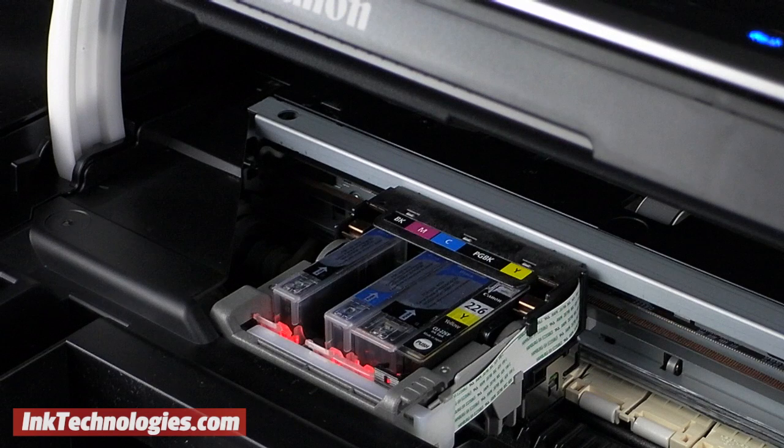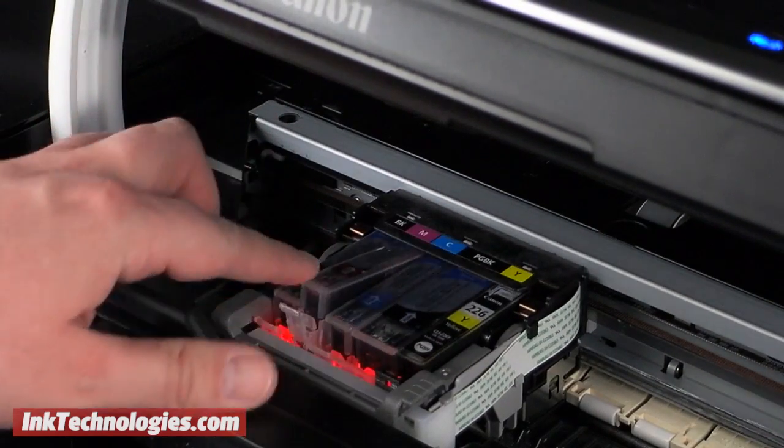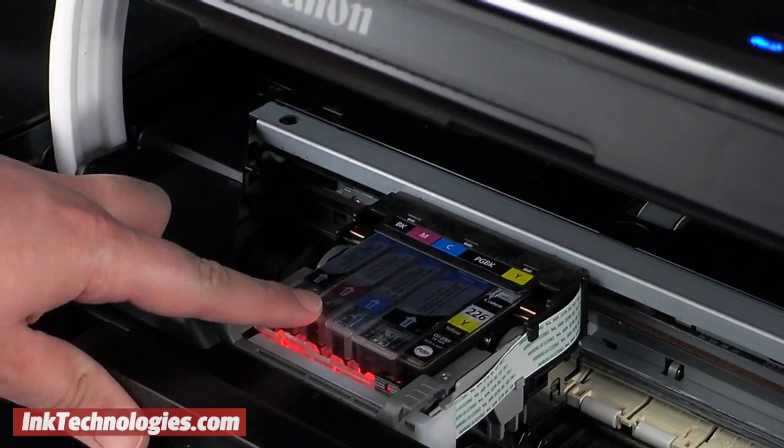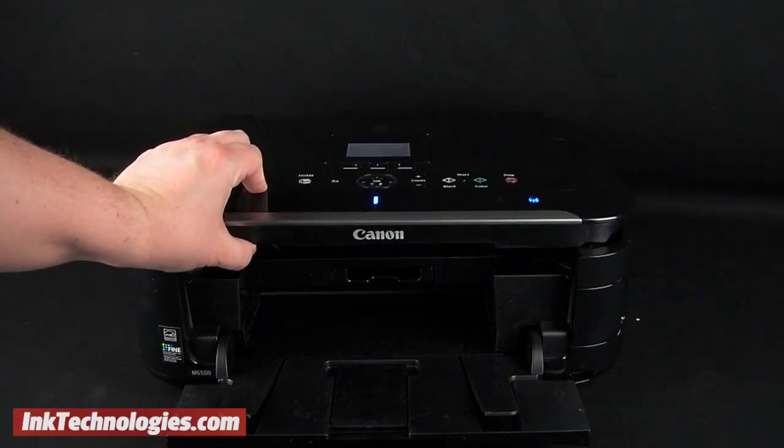Return to the printer and insert the Canon MX882 cartridge into the opening. You will need to tilt the front downward slightly and slide it into place. You can then press down on the top until it snaps. Carefully lower the top cover down to complete the process.